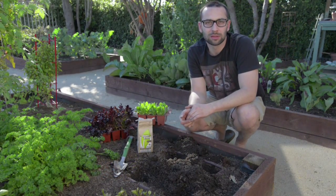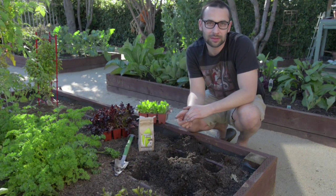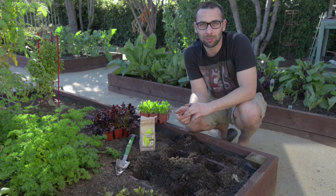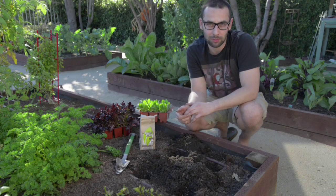We're going to be transplanting some romaine lettuce using frass as a fertilizer. Watch closely and you'll see how easy it is to apply frass to the root zone as well as the top dressing.